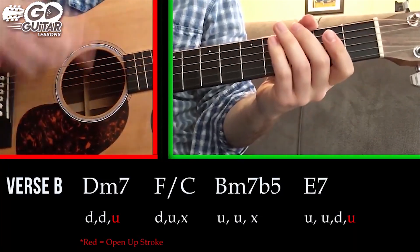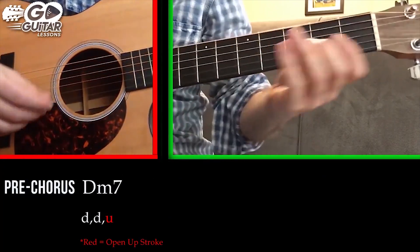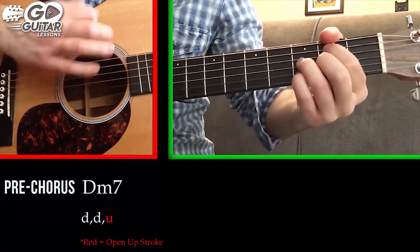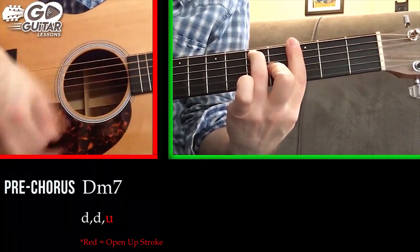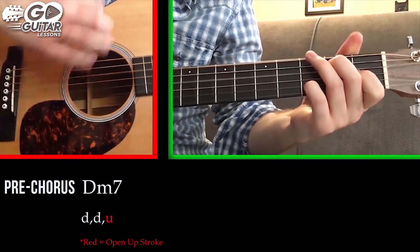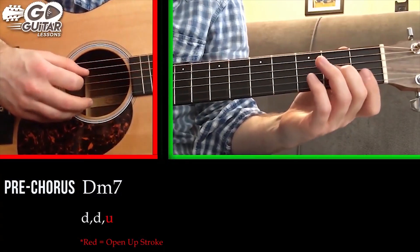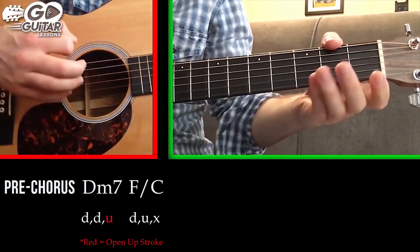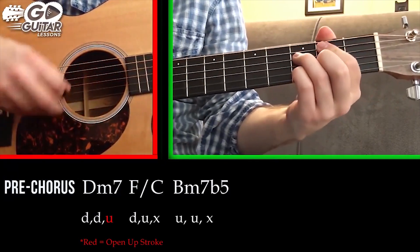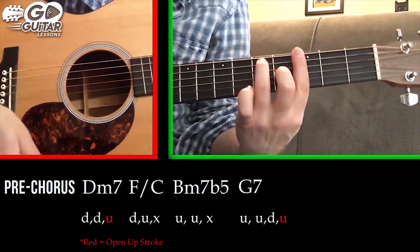We do that cycle a few times for the verse, and then we come up to the pre-chorus, which starts with a D minor seven. That part starts with D minor seven — down, down, up — then F slash C — down, up, stop — then B minor seven — up, up, stop — and then we go to a G7, which is a bar chord.